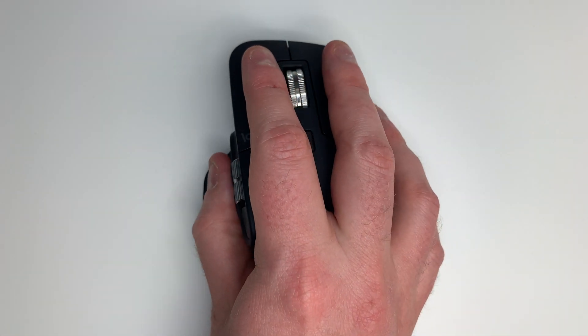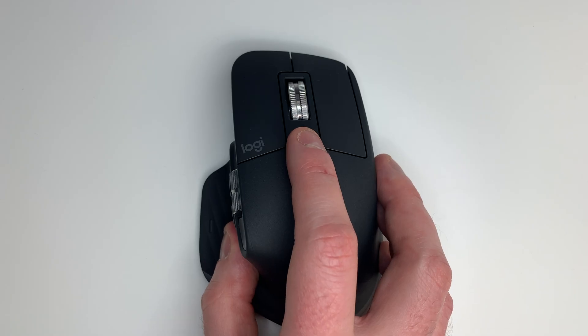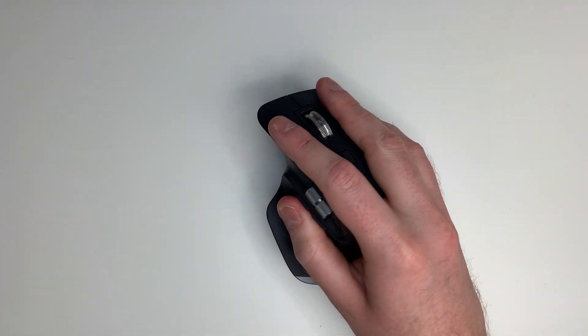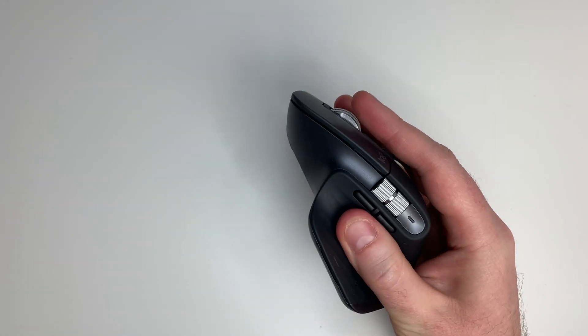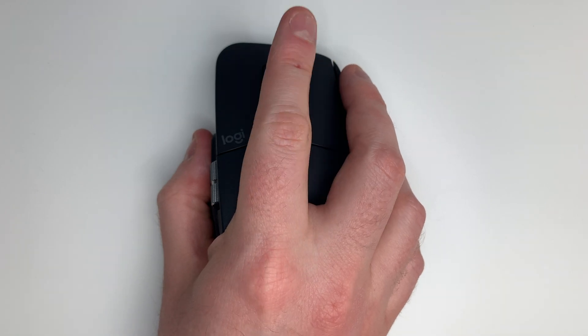Most importantly, what's this mouse like to use? It's probably the most comfortable mouse I've ever used. When you hold it in your hand it feels very natural, and the rubberized finish makes it comfortable for extended periods. Clicking all of the buttons is simple, none feel difficult to access, and moving it around because of its nice weight gives a real sense of control. This will be especially good for graphic design or creativity applications. The scroll wheel is excellent for quick scrolling, and the horizontal thumb wheel means you can do so much more than with a standard mouse.